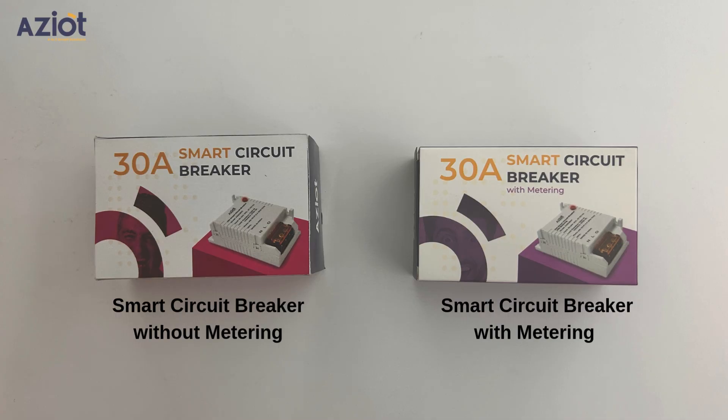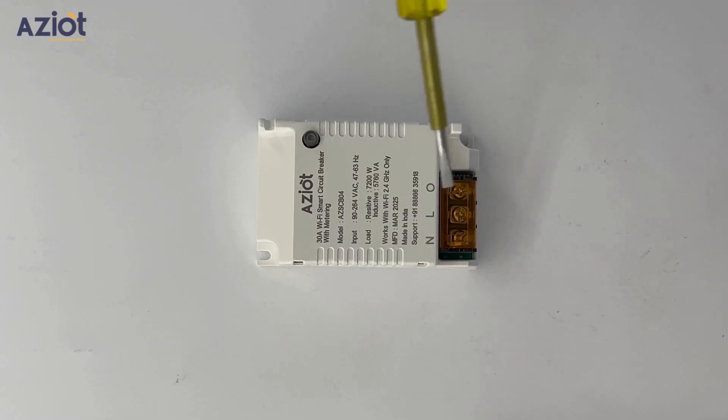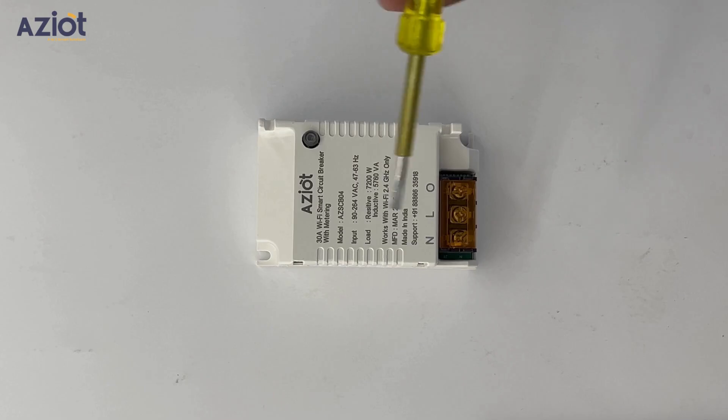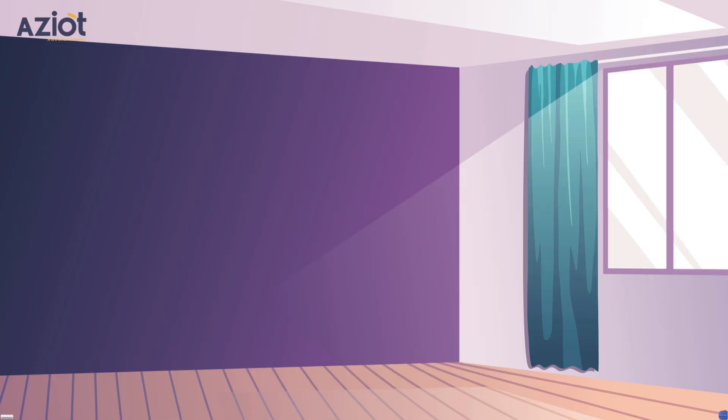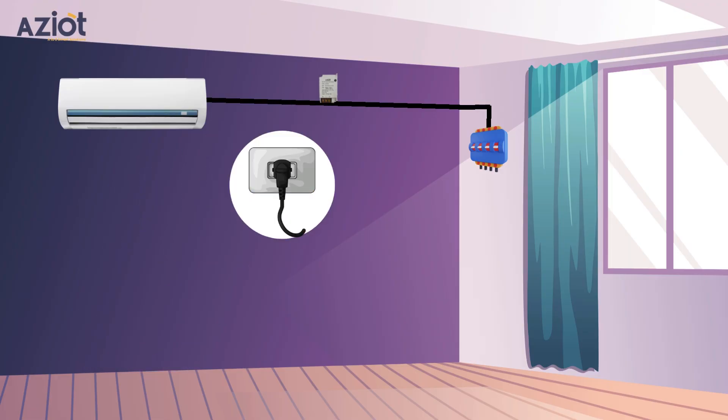The installation process for both variants is identical. Our smart circuit breaker is designed for easy installation, allowing you to smartify devices that are directly connected to the MCB. For example, if your air conditioner is wired directly to the MCB, you can seamlessly install the smart circuit breaker between the AC and the MCB, eliminating the need for additional plug connections.